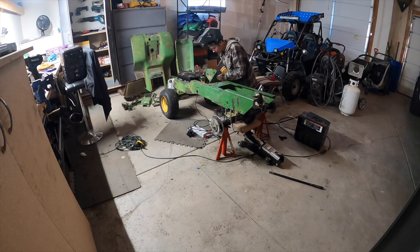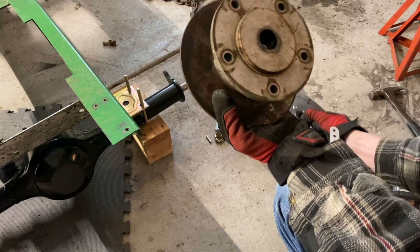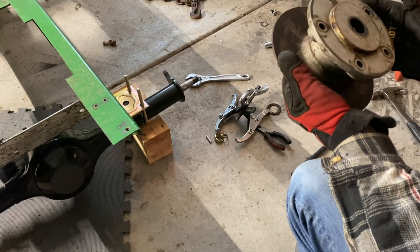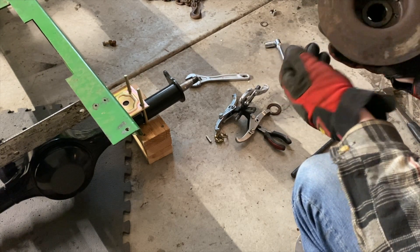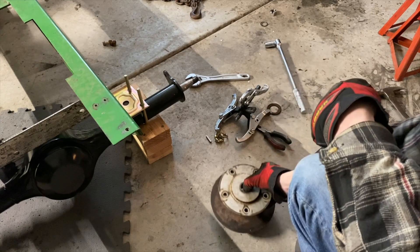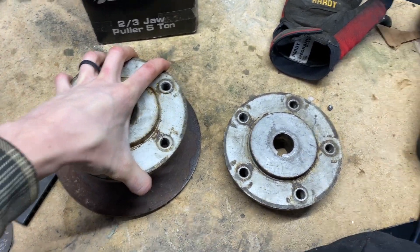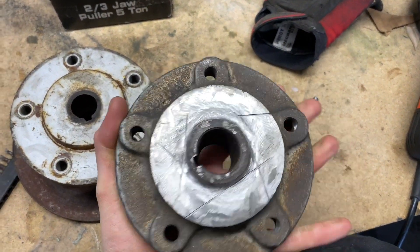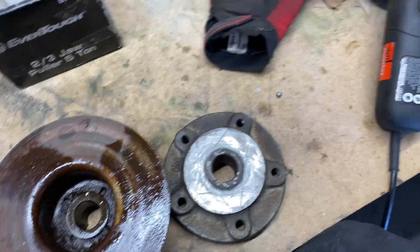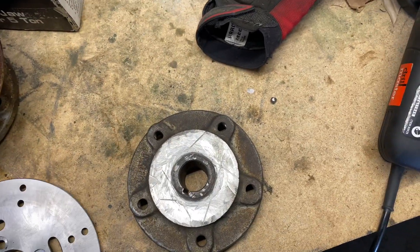I'm going to go over how to get this disc brake mounted onto this hub. The disc brake doesn't come off — it's almost like welded on — so I'm going to have to cut it off. Here's a little update: this is the old hub that I pulled off, and this is the one I cut down. I cut the old disc off and then fitted the new disc brake disc.